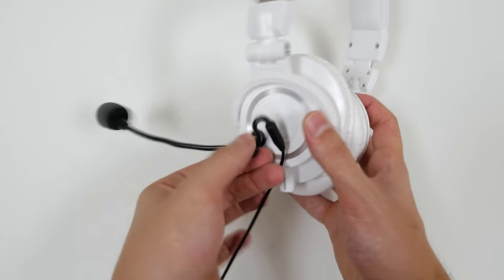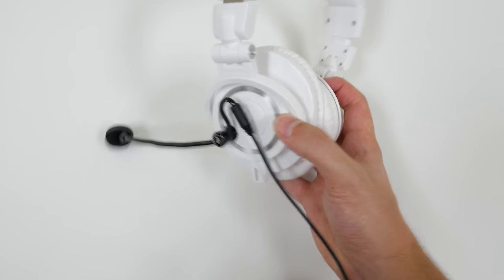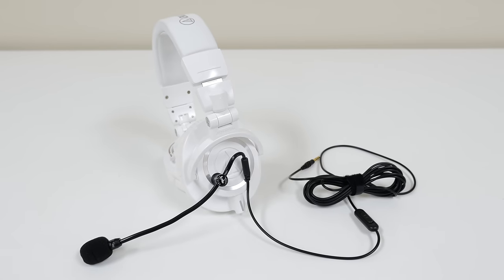Here is a quick sample using the microphone. This is a raw file with no editing done to it, so this is basically what it sounds like. Keep in mind that I am using a high-end microphone to record this video so it isn't fair to compare it side by side. But when you compare it to other headsets with built-in microphones, you will notice the difference.